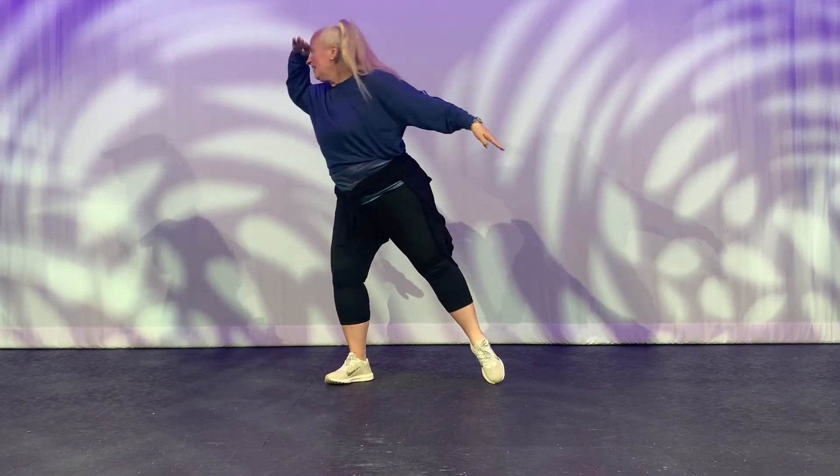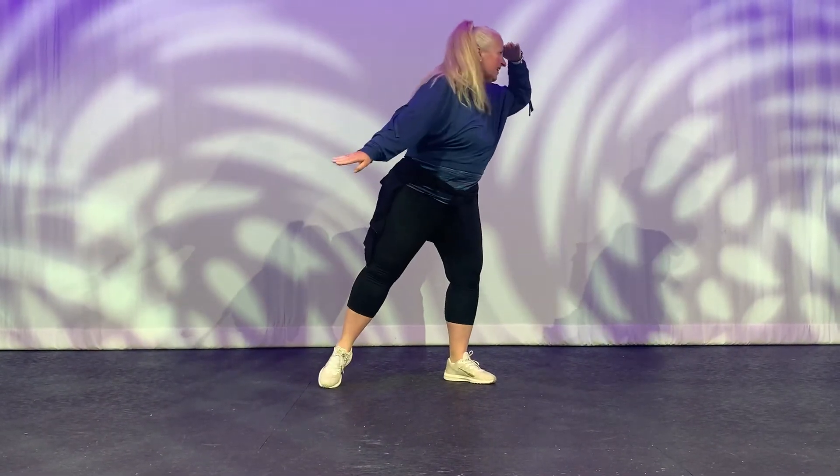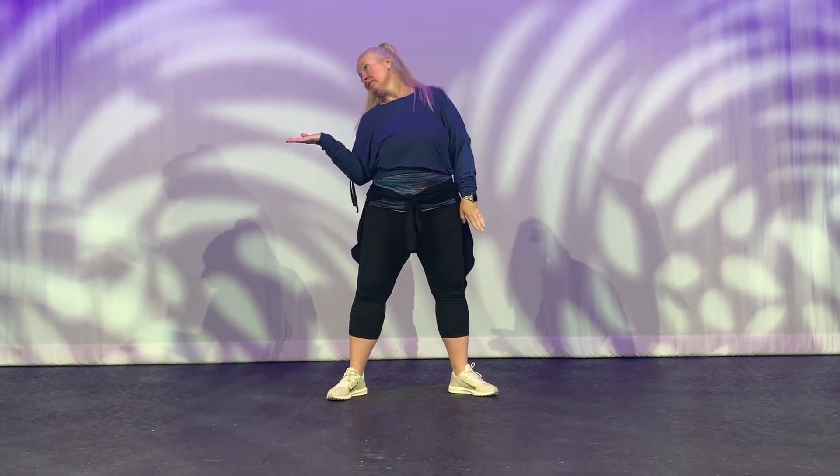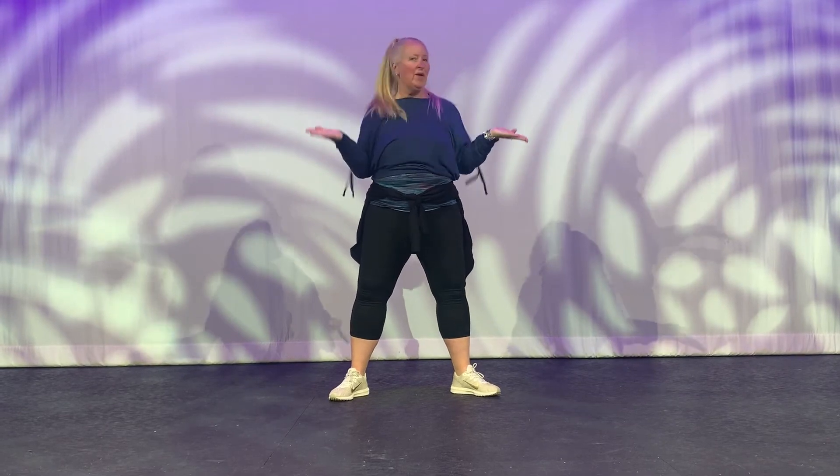What's the weather, what's the weather, what's the weather like today? All together, all together, what's the weather like today?